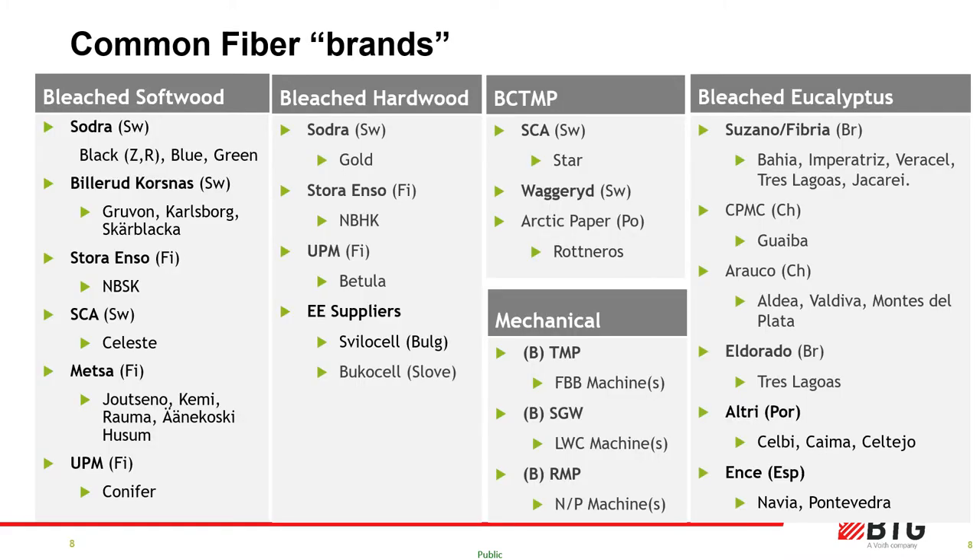Trees fall into two categories — evergreen and deciduous — which are produced as softwood or hardwood kraft pulps. South America and Portugal see most eucalyptus plantations because of the climate, which provides us with short fiber for softness and opacity. Softwood trees — for example spruce, pine, larch and fir — provide long fiber which generates tensile and bulk. Eucalyptus and softwood species are treated as crops: as they grow to maturity they are felled and replaced with saplings in cycles to responsibly sustain natural resources.